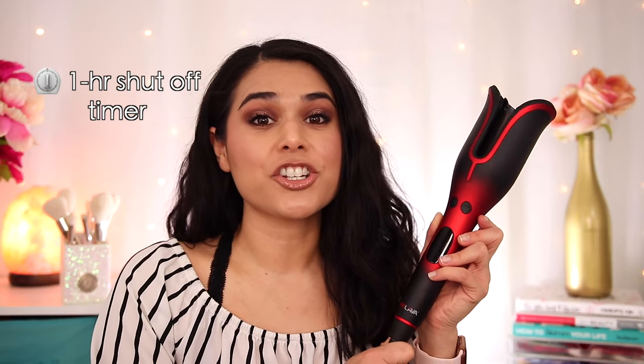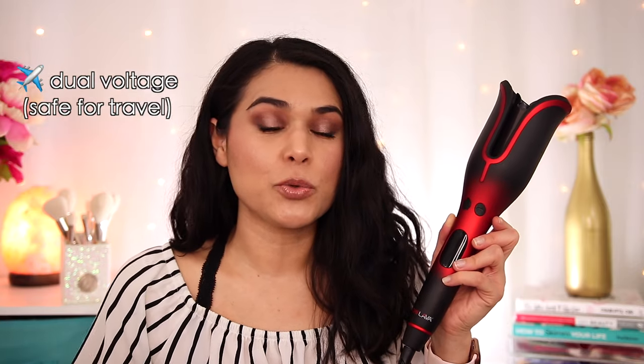I love the fact that this has a built-in one-hour timer for an automatic shut-off, so if you forget to turn it off you don't have to worry. This is also dual voltage for international use if you want to travel with it. That's a big one for me because whenever we travel it's a little bit tricky deciding which hair tools to bring and figuring out whether something will work or explode when I plug it in overseas.